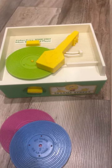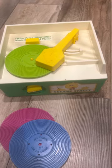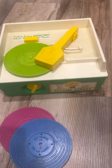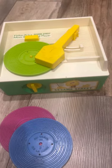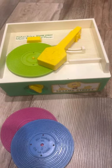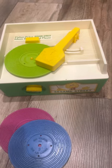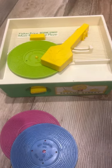The mouse went up the clock, the clock struck one, the mouse went down — Hickory Dickory Duck. And that's basically it — you can see it's still playing. We got three records with this.